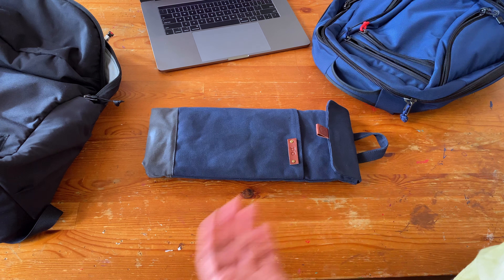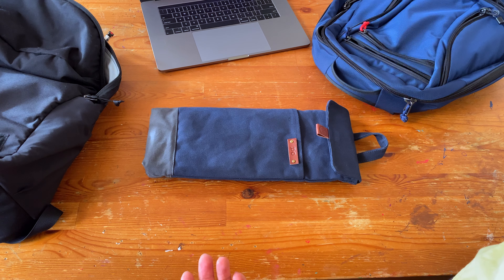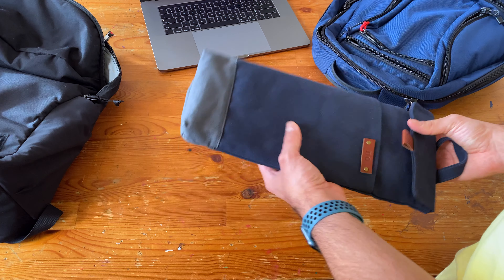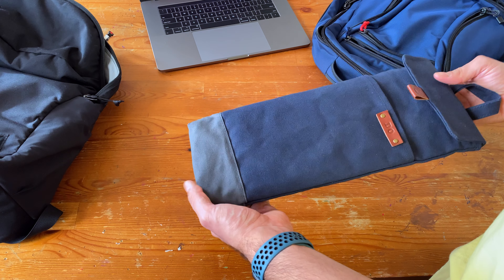I did some googling and found this Canadian company, Modern Koo, that creates these nice high quality laptop sleeves. This one is a 65% sized keyboard.